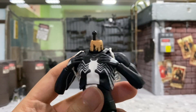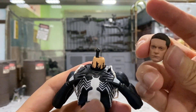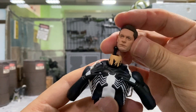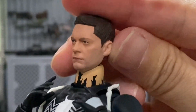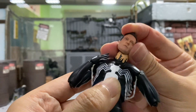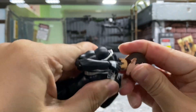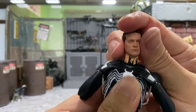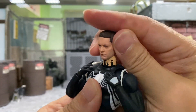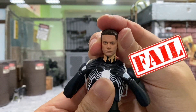Now this is one body I really hope will work for this head because I really want my Tobey Maguire in a black suit. The skin tone is way off, and of course it doesn't fit. The ball joint is too big for it — it doesn't go in. That's very unfortunate. Otherwise I think it looks good.